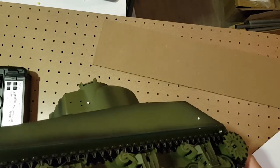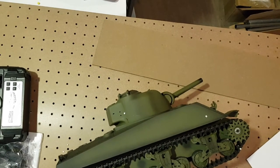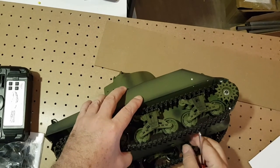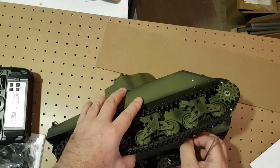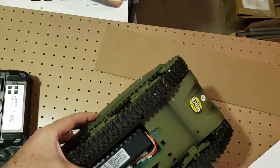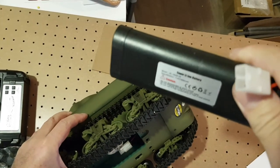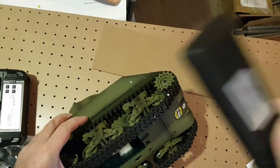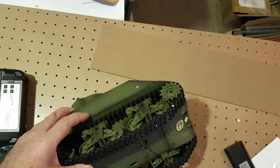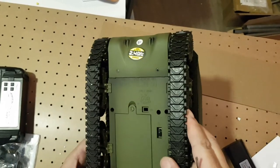I couldn't find the battery in the box at first. There can be a big issue with shipping batteries, but wait — the battery is here inside. It's a LiPo battery, usually 1.3 or 1.6 amp-hours. It doesn't give much running time, but it's much better than the nickel-cadmium battery that used to come with these tanks — that one had really poor performance and very short running times. This one is good enough.